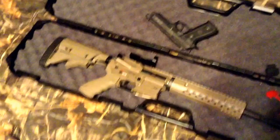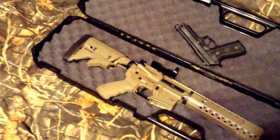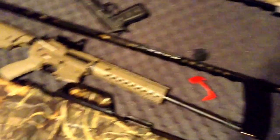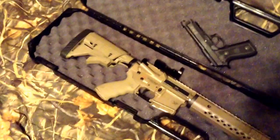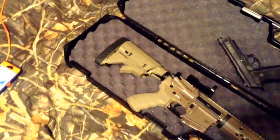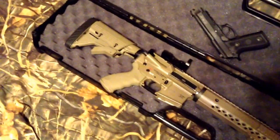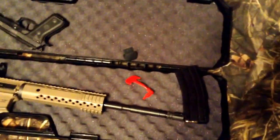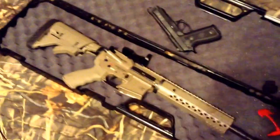I've seen a lot of people have problems with them, but this one ran like a champ. I'm about to upgrade the buffer spring — it's got a round wire buffer spring in it now. I'll put a flat wire buffer spring in there, which can probably handle a million and a half rounds before needing replacement. The round wire spring is good for about 50,000 rounds. I'm also going to put flat wire magazine springs in the P-mags.